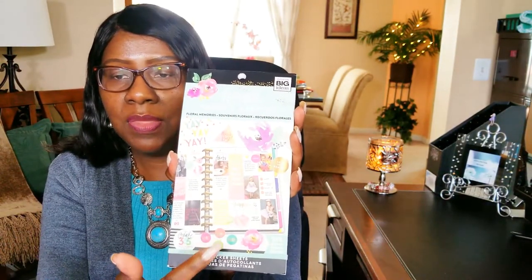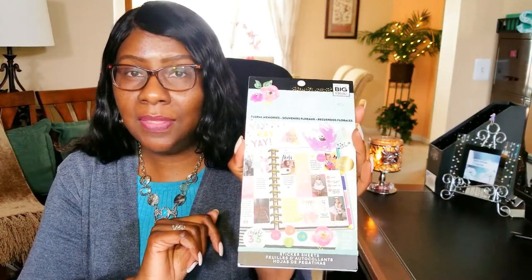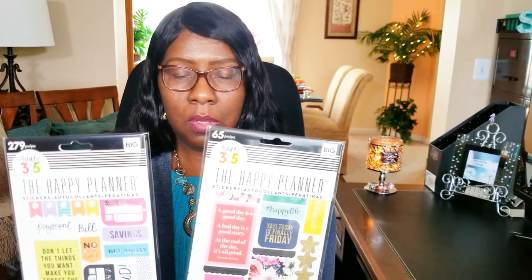Even though my big sticker book I already have is predominantly flowers, I still picked these up because I really enjoy them. There's going to be quite a few plan-with-me videos coming from all of these stickers. Again, they're all pre-punched and ready to be put into a planner fold to create my own planner sticker book, which I think is pretty cool.